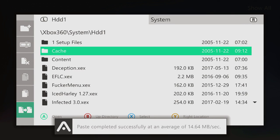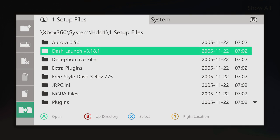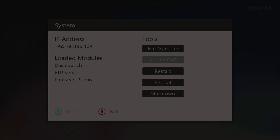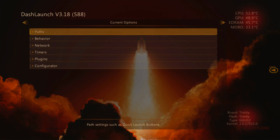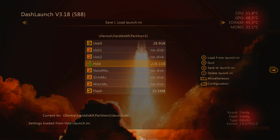Now we have all those on there. Before we restart our console, we're going to go back to Dash Launch. So HDD1, one set of files, Dash Launch, installer, default.XDX. And we're going to click LB. And now we're going to click A and load the settings from the hard drive, which is what we actually just copied — the launch INI and all the plugins and everything. So we click A on HDD, and then it loads all of the settings.